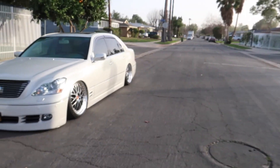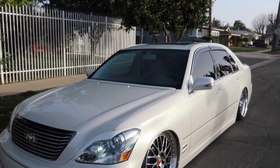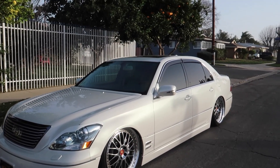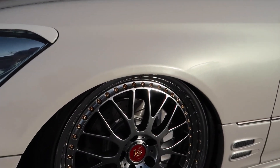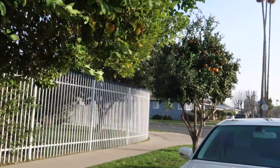What we have here is a 2005 Lexus LS430 and it is really sick. It is finished in a pearl white with body kits and custom 20-inch Vox or Work VSXX wheels. The wheels were custom made in Japan and it took at least 6 months to order the wheels and have them shipped here in the US.